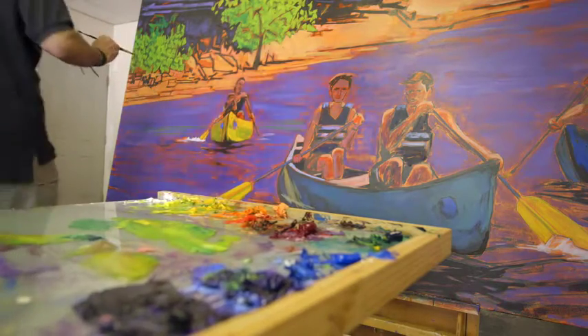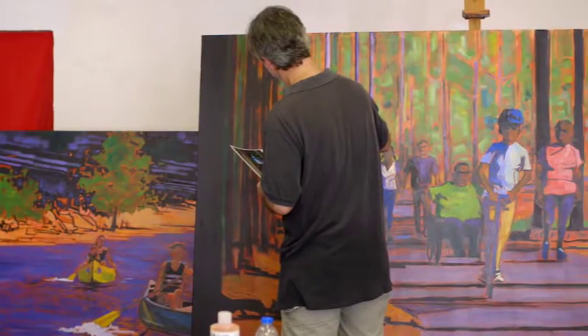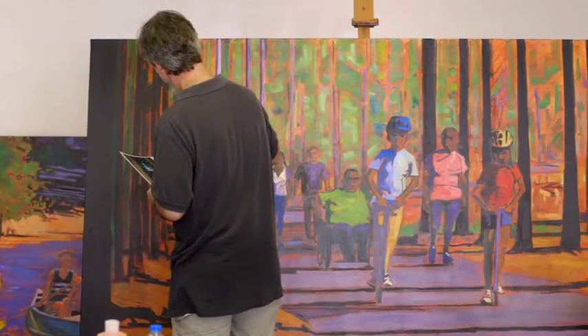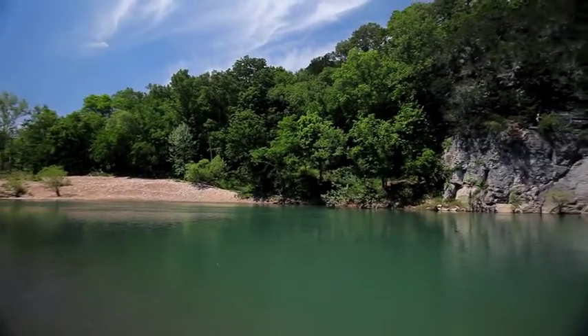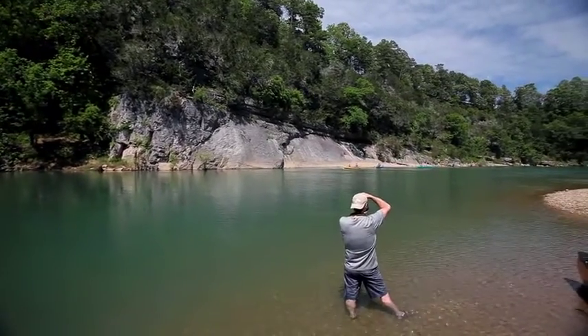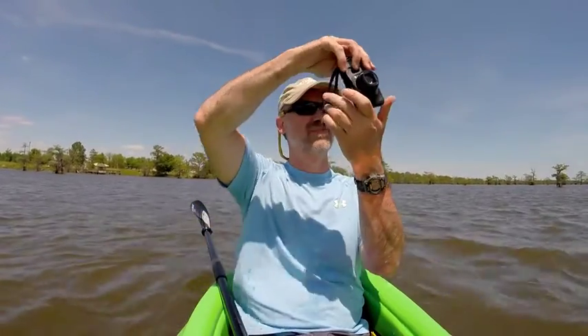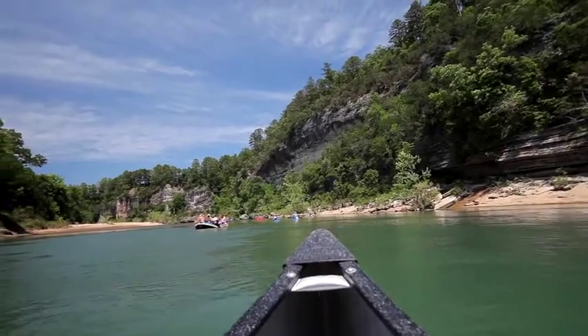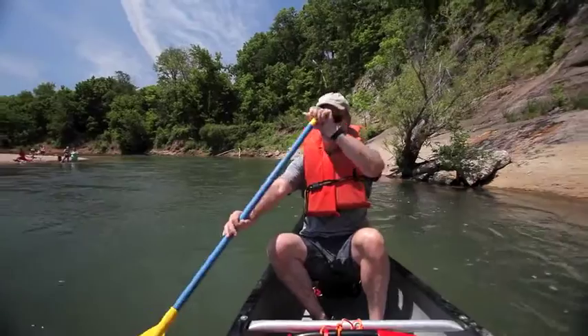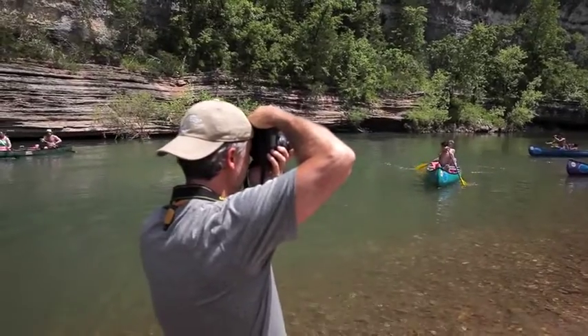The idea was to show four scenes of families together in the natural state. The title is 'Where Care, Love, and Hope Are Naturally Abundant.' I use photographs as reference to create paintings, so we went to four locations across the state and I shot still images. Part of the process is to go out to these wonderful locations and get a feel for them.